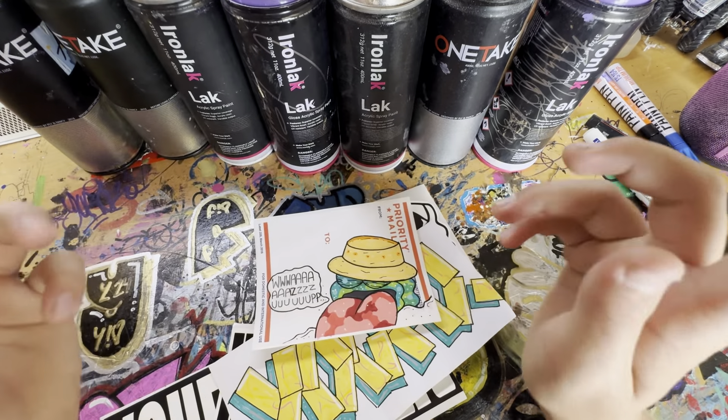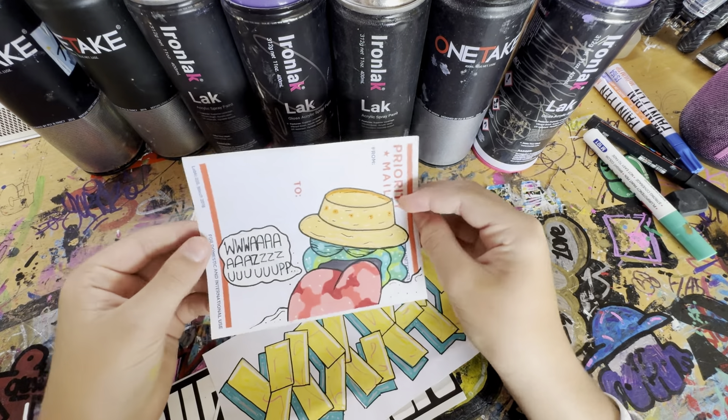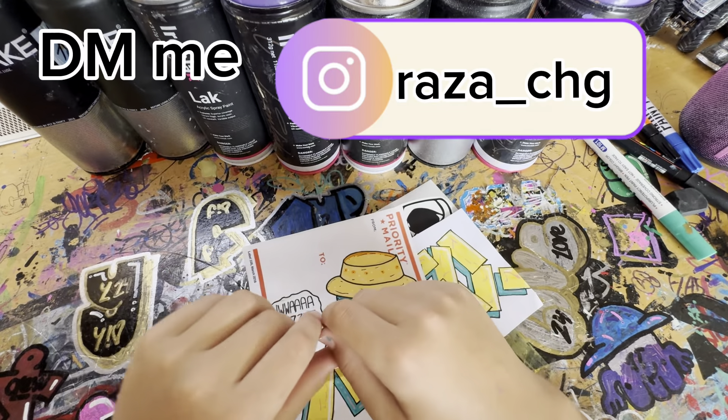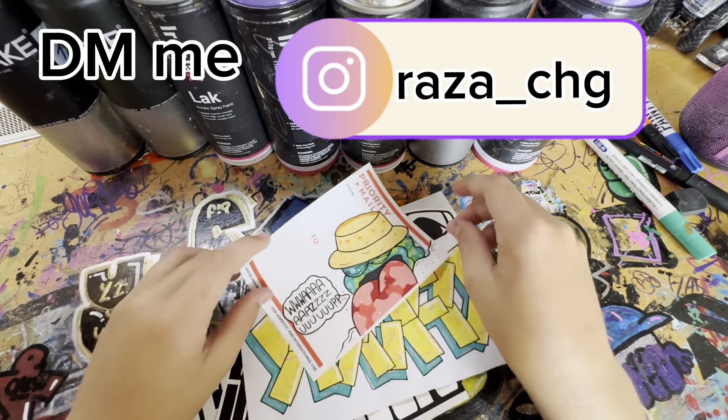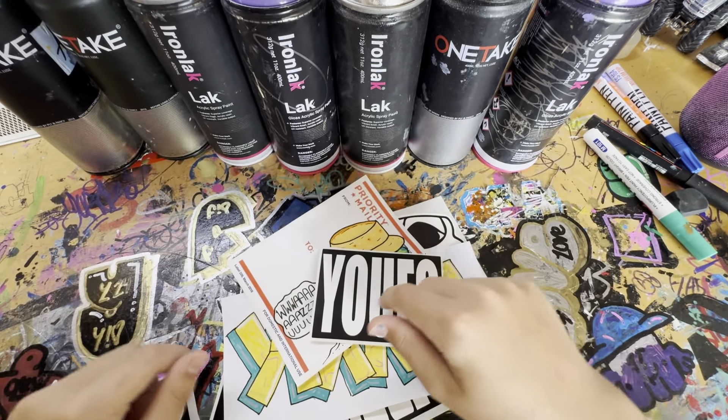Don't forget to like and subscribe, hit a follow. And if you want to do some sticker trades, DM me at razza__chg and maybe we can do some trades. I might even throw a UFO sticker in the mix. Razza out.